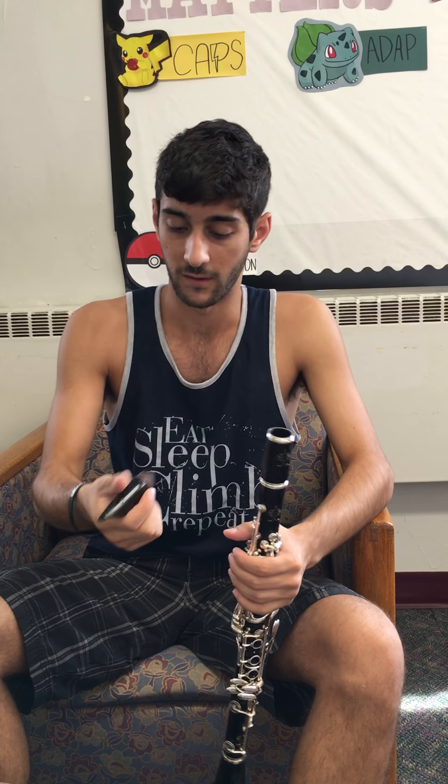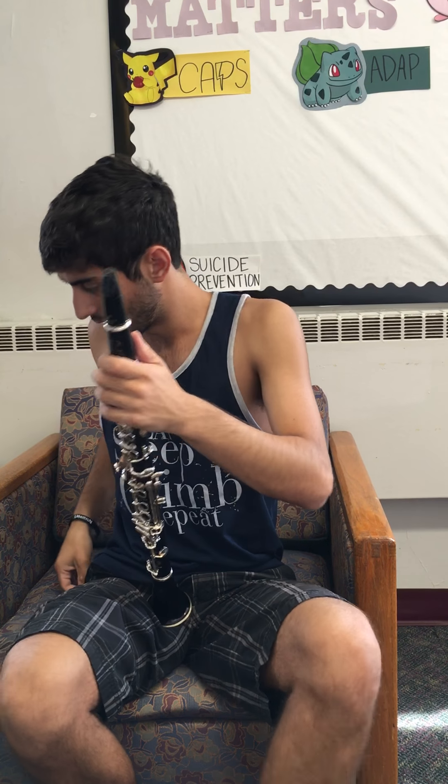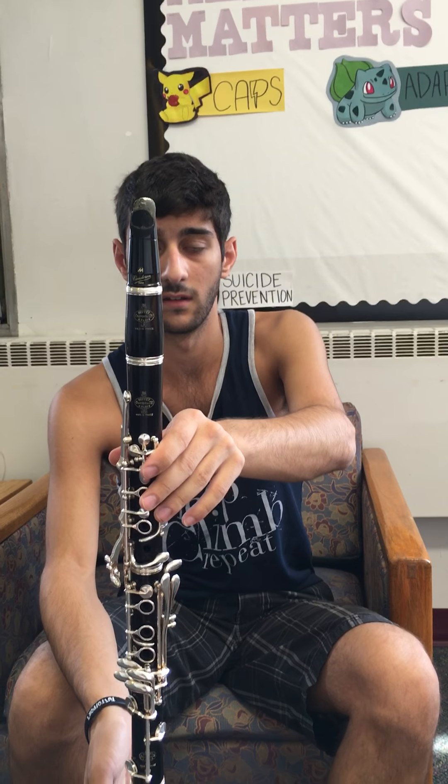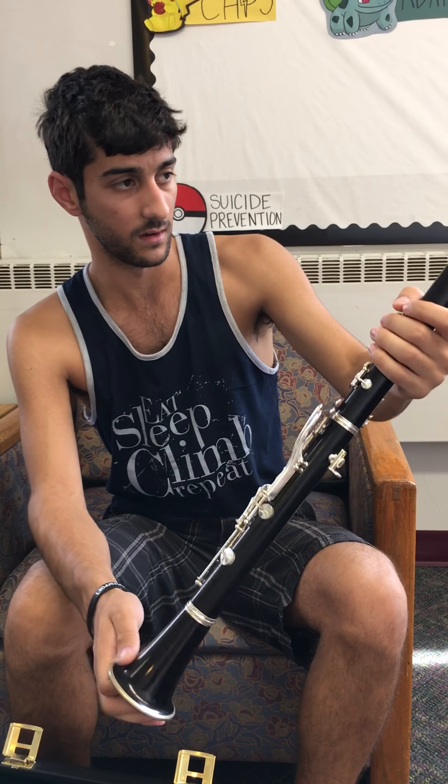Next is my mouthpiece. Same thing — all I'm going to do is twist that on. Here I have my clarinet, all set up, ready to go.